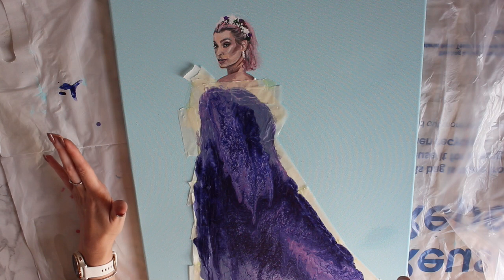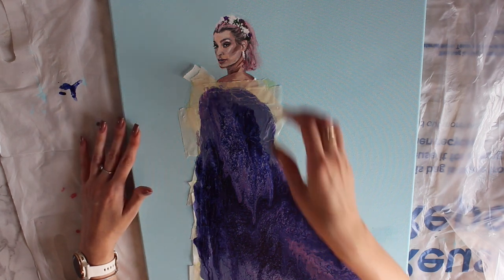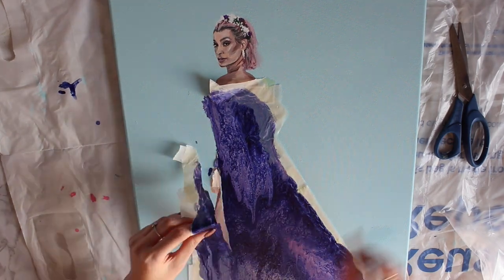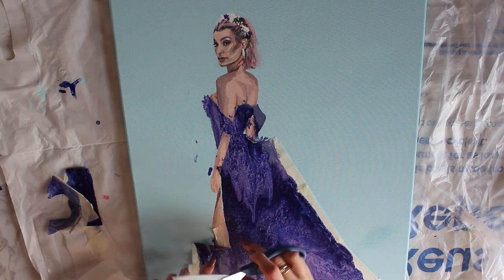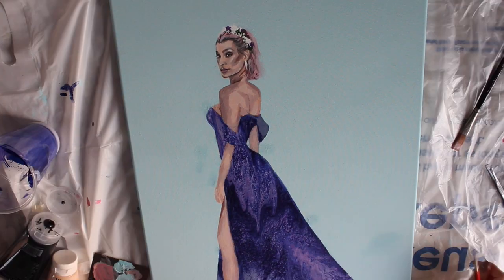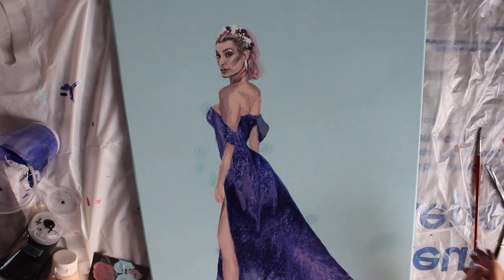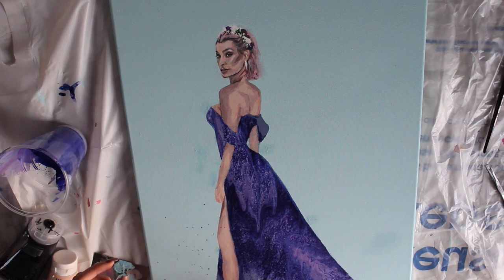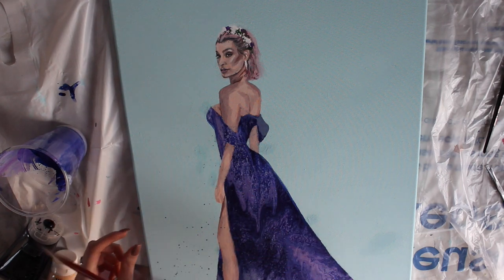So now comes the fun part of peeling it off, and hopefully revealing something that looks OK. I'm just going to start to peel it off from the top. So I've finished making my corrections, and the last thing I'm going to do — you might think it's crazy — but do a few splattered bits. I just feel like that will kind of make it look a bit more abstract-y, and it will also take away from the few corrections that I've needed to make.